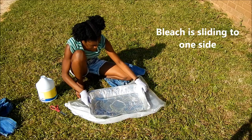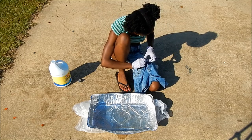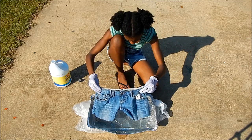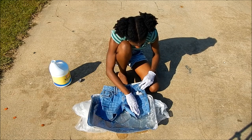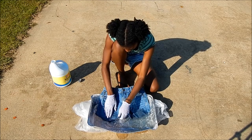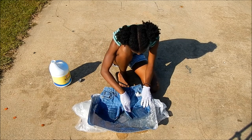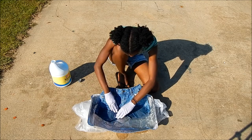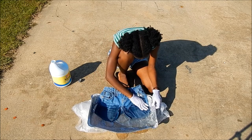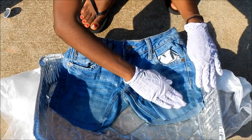Make sure wherever you do this that the ground is flat — I had to move to my driveway. You don't want only one side of your shorts bleached; that will not be cute. So you just take your shorts and put them halfway into the container and press down to where you want the bleach to stop. It's completely up to you how far you want the bleach to go, just don't go up too high because the bleach will already rise up by itself. Continue to work the bleach in for about 2-3 minutes or until you feel the shorts are soaked enough.